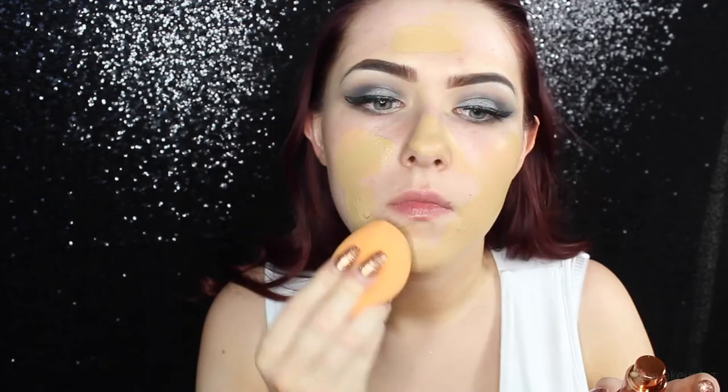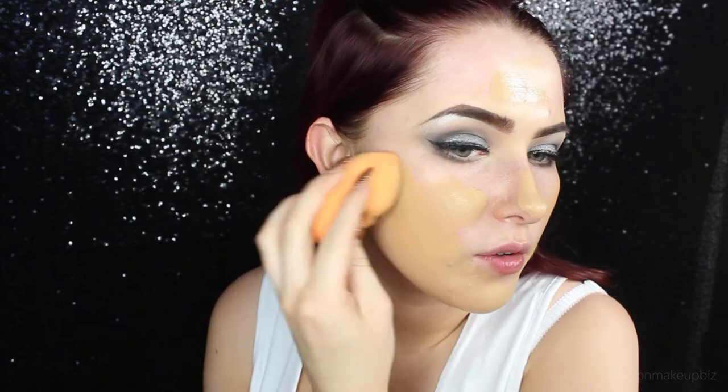Moving on, I'm going to apply some foundation. I'm going in with the EX1 foundation with my damp beauty sponge — squeezing out some of the foundation. I like a lot of foundation. I'm going to blend it down my neck because I'm quite pale and I don't really have any pale foundations, so we're just working with what we've got. Dab it all over my face — wow, it looks super orange.